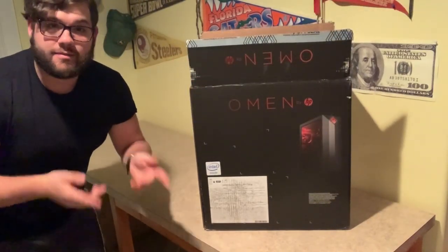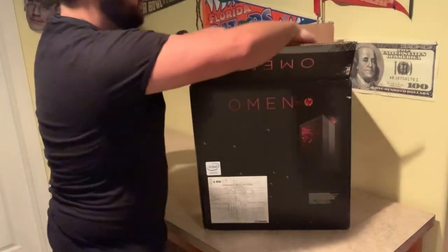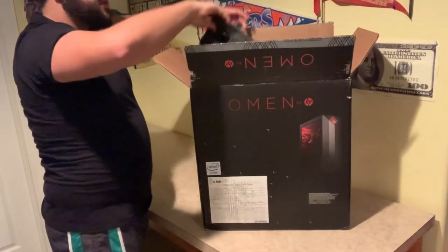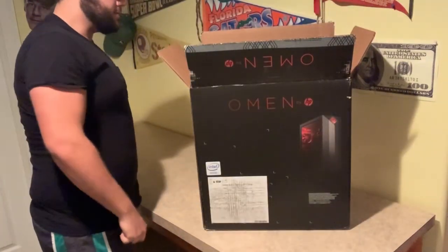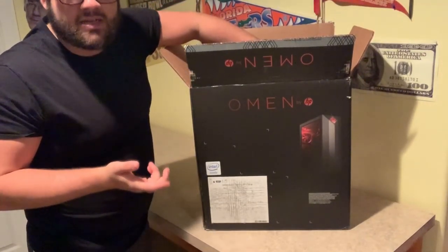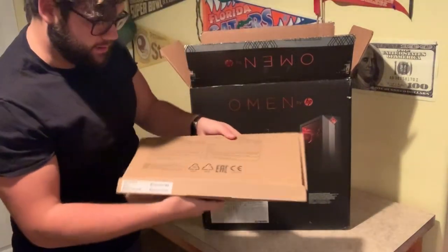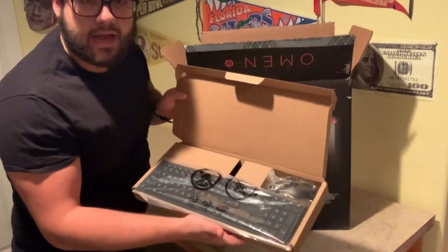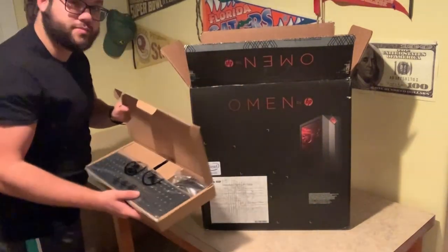Alright, now let's jump into this. So here we go — as you'll notice I already cut it open. I didn't look inside yet, but I wanted to have it open just to make it easier. First things first, we got our safety foam — let's throw that off to the side. And actually, when I bought this, I found out it actually came with the keyboard and mouse, so let's pull this out. Yep, it is — so this is the keyboard and mouse. We'll check it out at the end of the video, but for now let's see what else we got in the box.